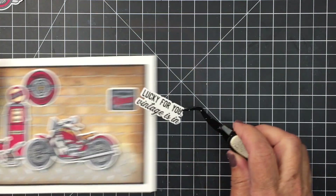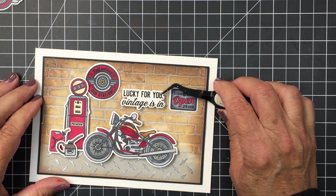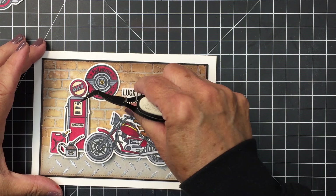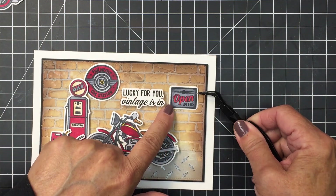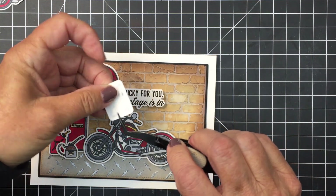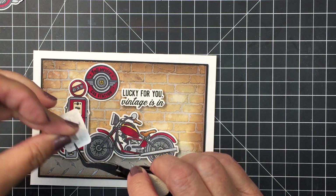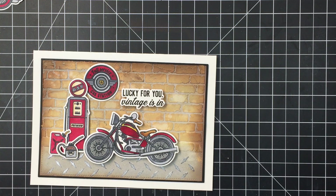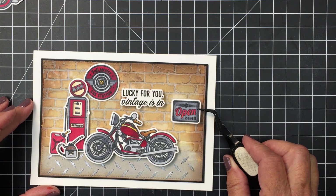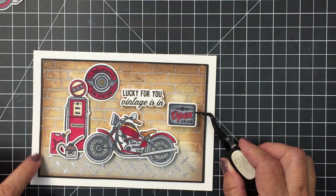Now I'm going to add my sentiment — this is from the Take a Ride sentiment set. I love this sentiment: it says 'Lucky for you, vintage is in.' Really great sentiment for a birthday card. I'm definitely going to be using this for my husband's next birthday. I wanted to use this open sign with a little bit of foam adhesive over to the right side, keeping the margin about the same distance from the right edge as the jerry can is from the left edge, just to keep a little bit of symmetry in my composition.